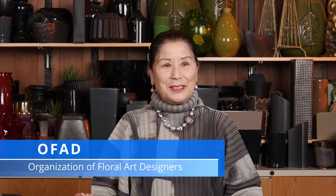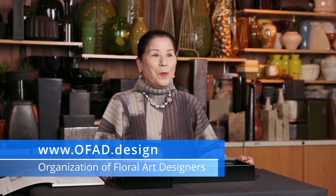Hello everyone. I'm Soho Sakai. I've been teaching Sogetsu School Ikebana since 1974, almost 50 years. I'm here on behalf of OFARD, the Organization of Floral Arts Designers. They have an August seminar in Northern California, San Francisco. I have done a presentation and a workshop. They are planning a very exciting program. Be sure to go to the OFARD website, OFARD.design.